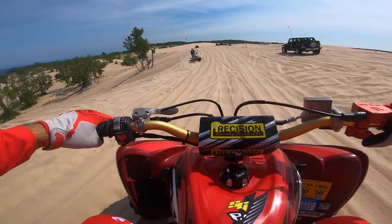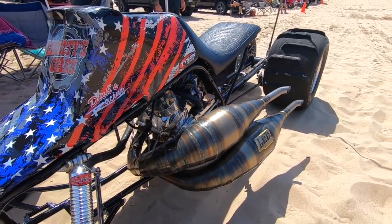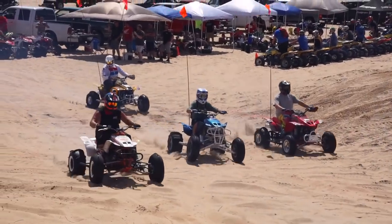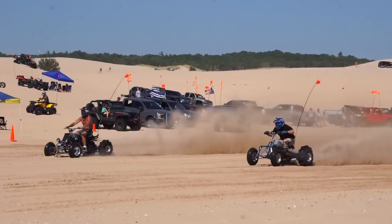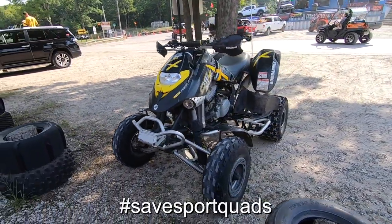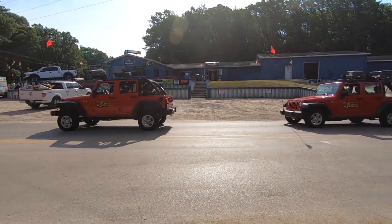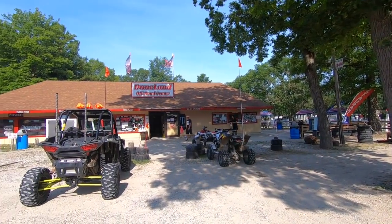Hello everybody! We are at the Silver Lake Sand Dunes today — a very unexpected trip. Unfortunately I didn't really do an announcement prior to this because it was very last minute, but I'm super stoked that we were able to make it over here today.